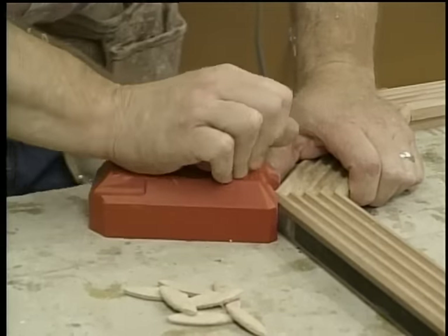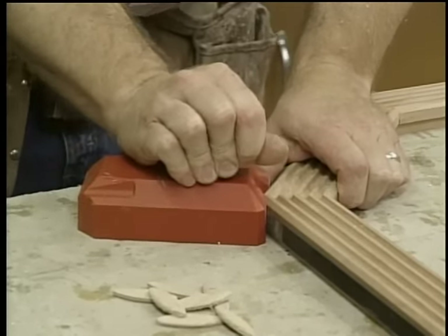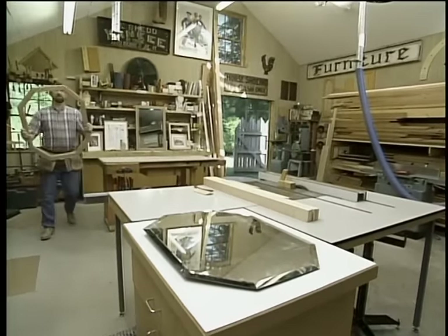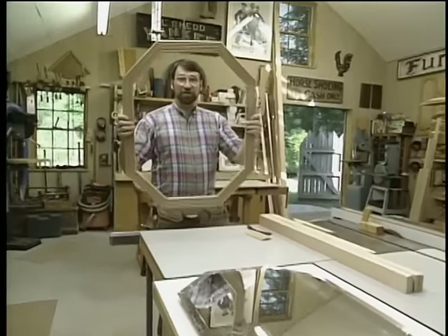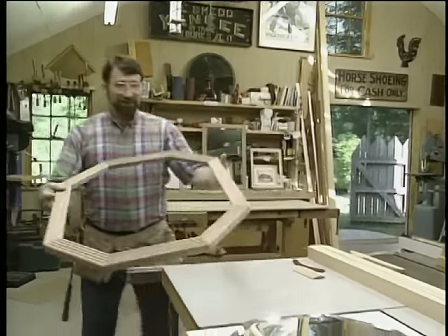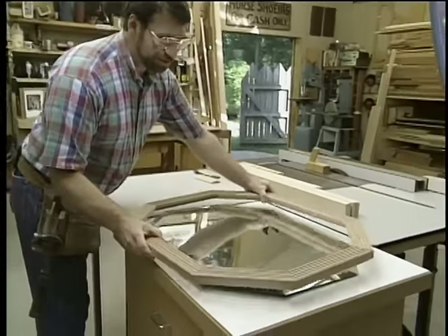To clamp all the joints tightly together I'm using what's known as a band clamp — a piece of nylon tape that fits through plastic pieces at each corner, with a ratchet so I can tighten it right down. Once I get it set we'll just set it aside to dry. After those joints dried overnight, they're never going to come apart — and it still fits the mirror.